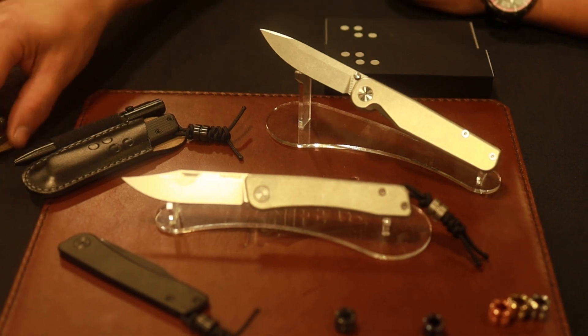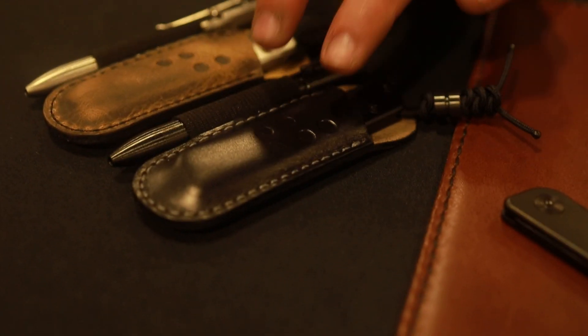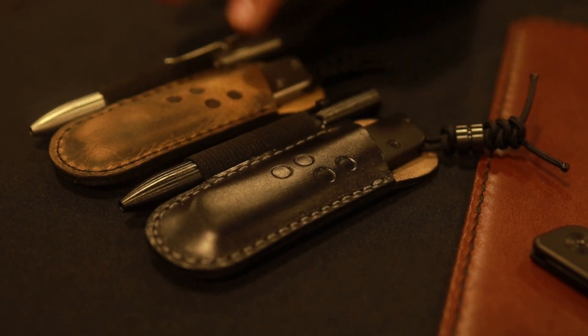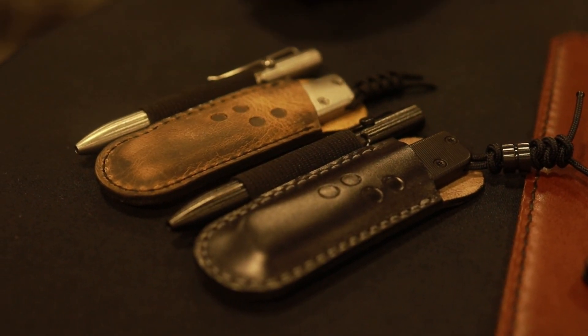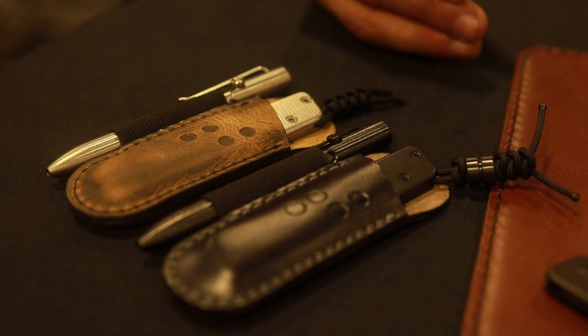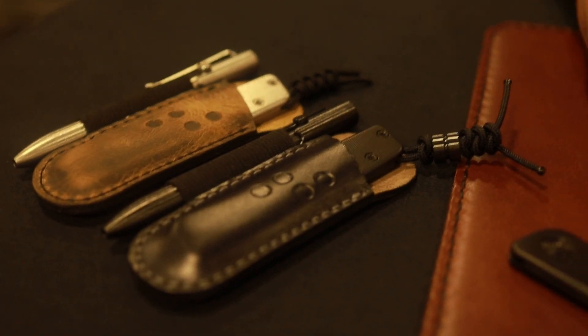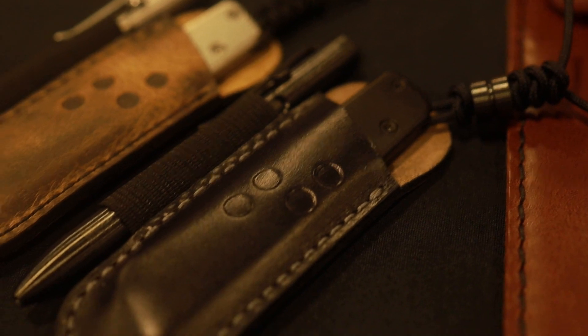We've come a long way this year. Here we have our show specials with our DLC — all DLC titanium pin and pen — as well as our standard titanium tumbled to match the knives. Just like our pins, everything that we do is made in-house, 100% American made.